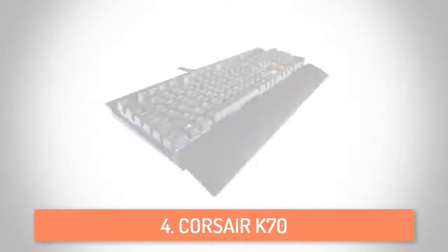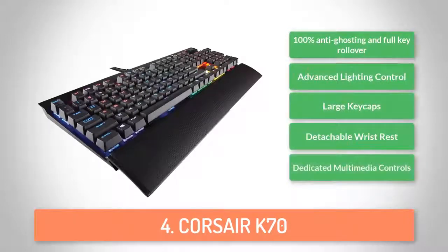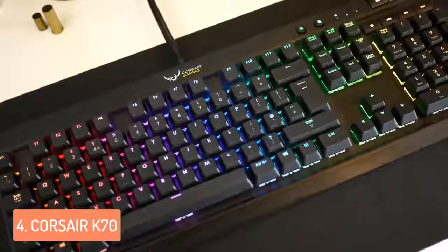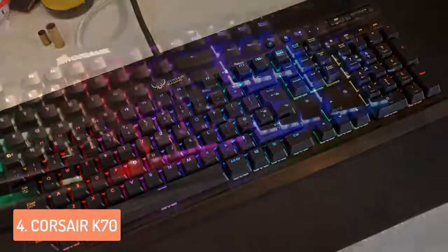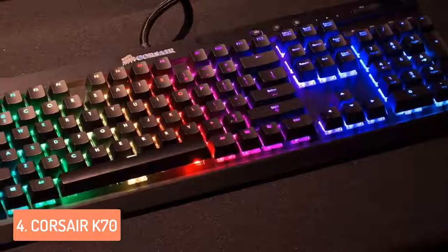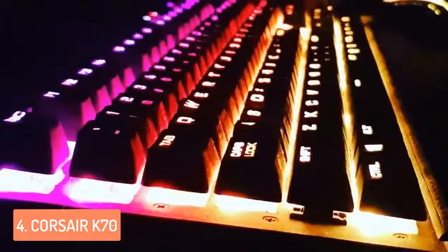Next up at number 4, we have the Corsair K70. The Corsair K70 is one of the most desirable gaming keyboards currently available, thanks to its stylish brushed aluminum construction. It's fully equipped with mechanical switches for speedy typing and greater longevity. Soft touch black plastic keys finish off the all-black look, while red backlighting adds gaming flair as well as the practical advantage of being able to see your keys in the dark. The contrast of the red and black looks great. A matching black wrist rest is included and clips onto the front, providing extra support with a nice soft touch finish.